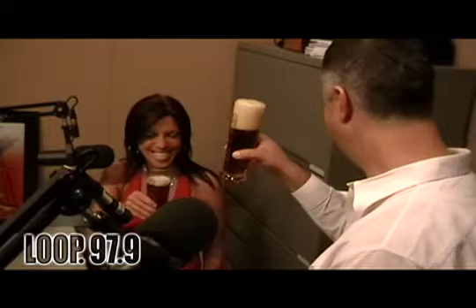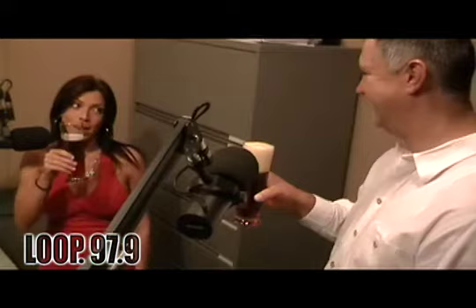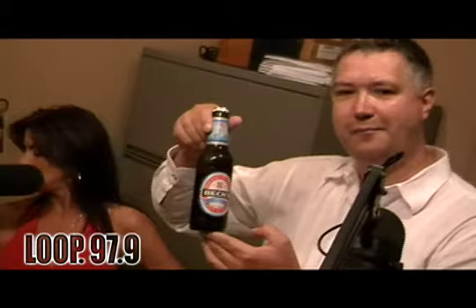It was a great pleasure for me to speak to you and give you some further information. Thank you very much for the education and for the Beck's beer — thank you so much! It was a pleasure for me. Prost! Beck's Oktoberfest beer — the most famous beer ever brewed exclusively for the United States of America!